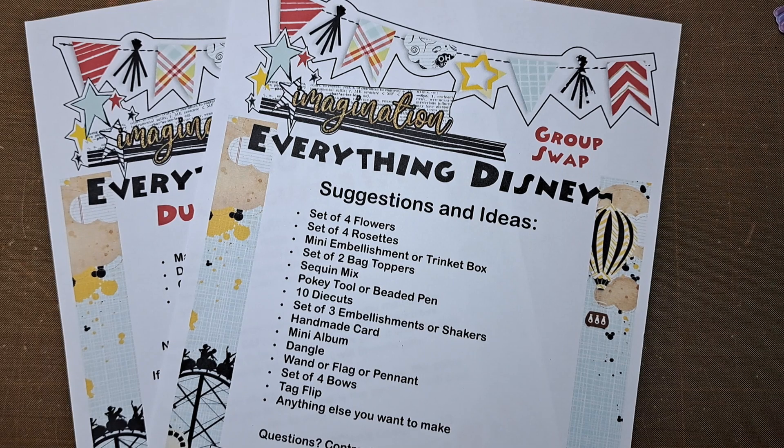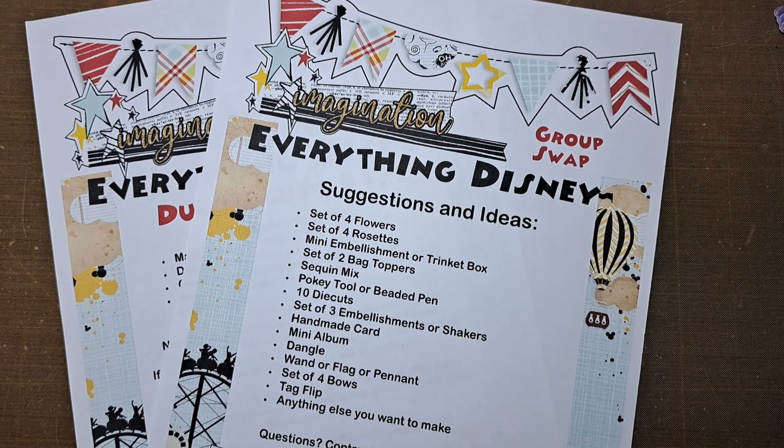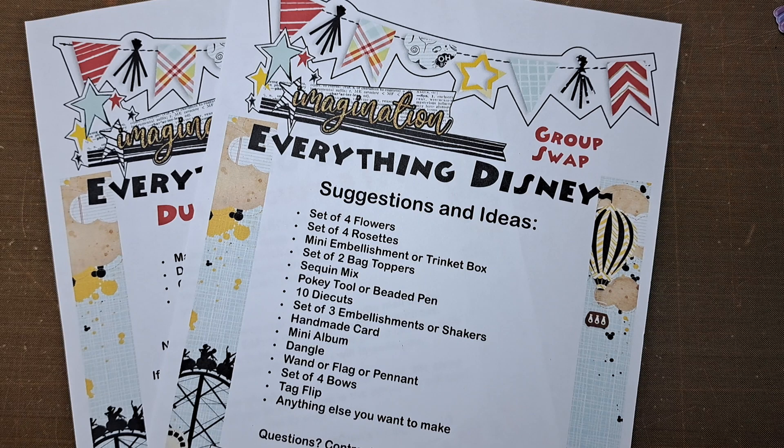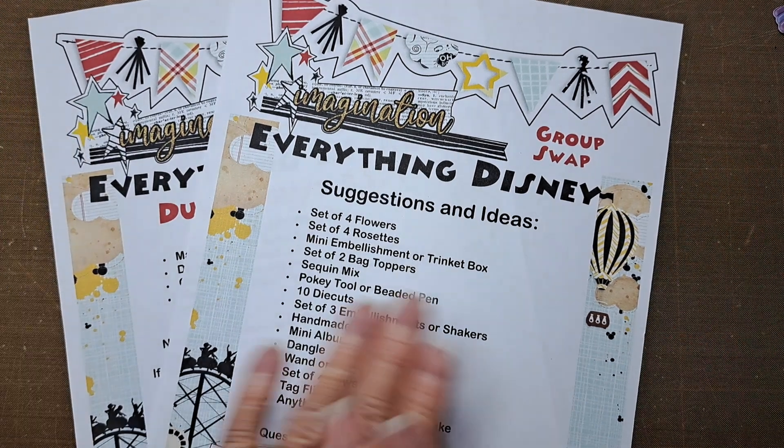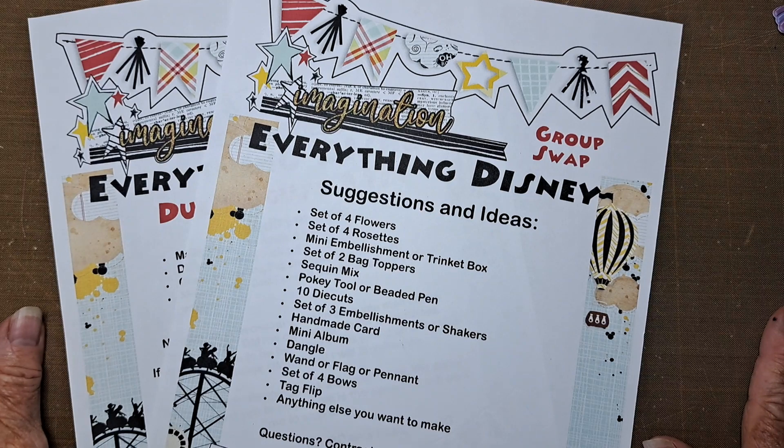I'm going to try to make swaps that match yours. If you send a lot of things, I want to make sure you get a swap that matches. If you want to do the bare minimum, that's fine too, but you will get a bare minimum swap back. This list is just ideas and suggestions.